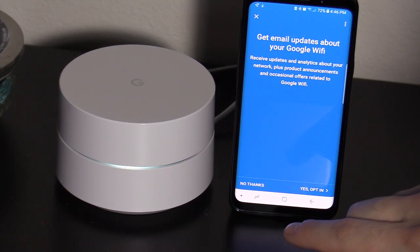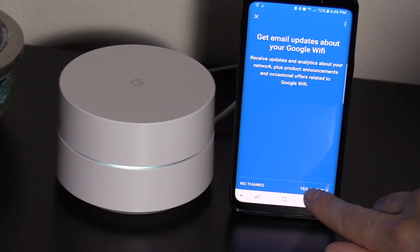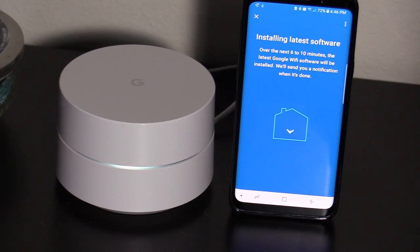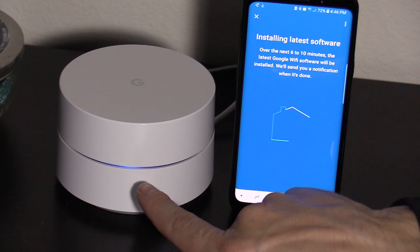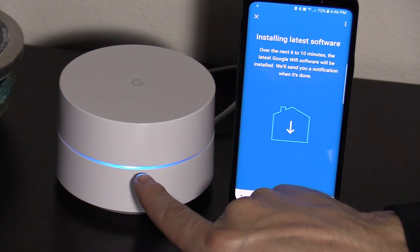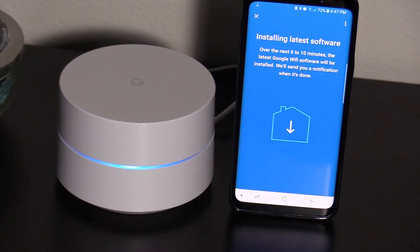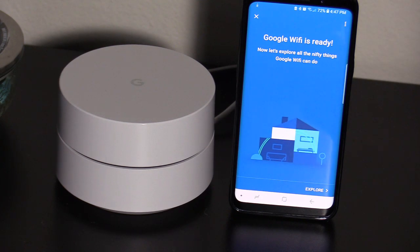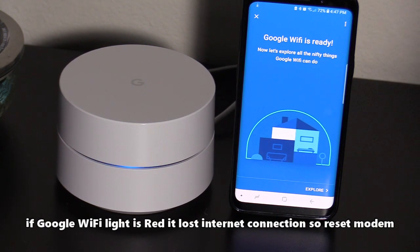Get email updates about your Google Wi-Fi — you can hit yes and opt in for that. Installing the latest software — this may take six to ten minutes. Right now it looks like it's communicating; this is the status light right here. Now if you have any kind of issues with your Google Wi-Fi, just like you know your wireless router, to reset it you just unplug the power cord, wait about one whole minute, and then plug the power cord back in.